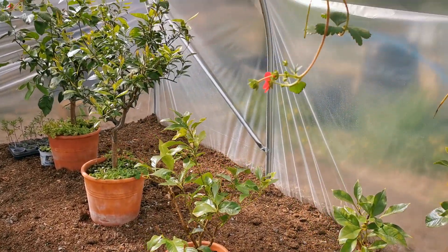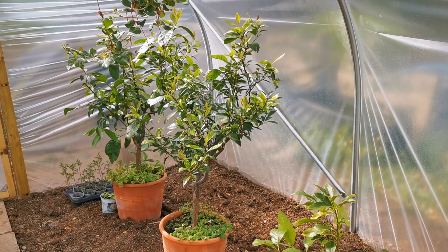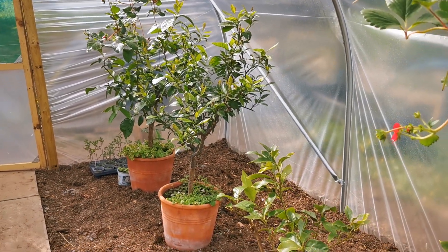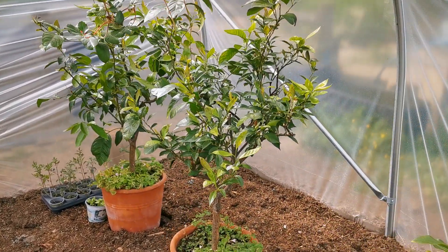I'm very encouraged and would encourage you, if you've got any scale insect issues with your citrus plants of any description — whether they be lemons, grapefruits, oranges or tangerines — to give neem oil a go. It's very easy to use, non-offensive and seems to be very effective. Thanks for watching.